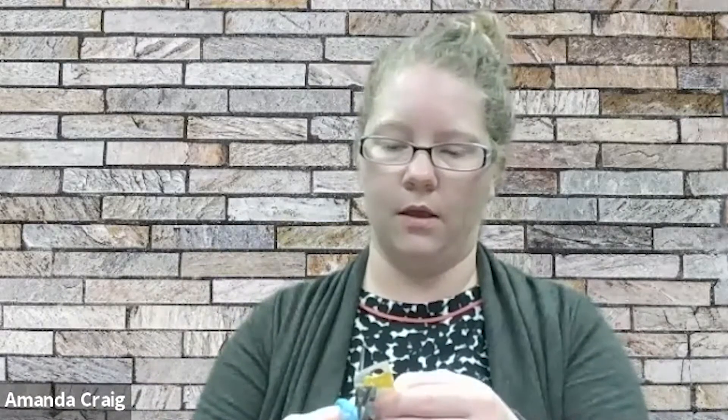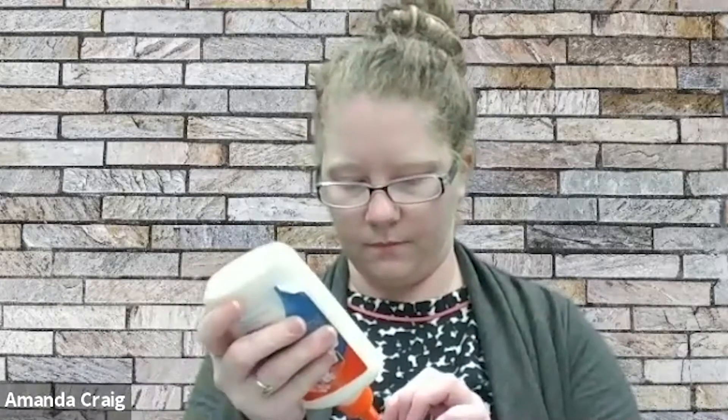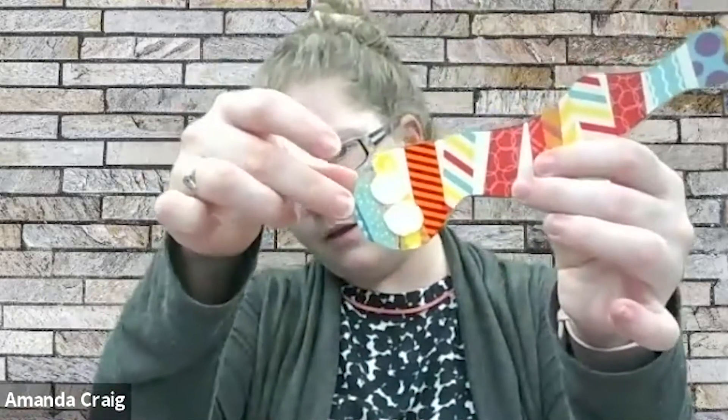Now I'm just going to take this extra paper and cut some eyes out of a small chunk of it. Don't worry about them being perfect circles — mine definitely aren't. They can be as big or as small as you want them, and they don't have to be the same size. I'm going to go ahead and glue his eyes on — just a little bit of glue, shouldn't need much. I've got the little eyes glued on. Now take your marker and draw what you want its eyes to look like.